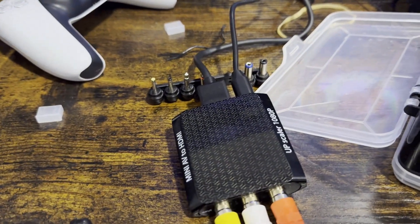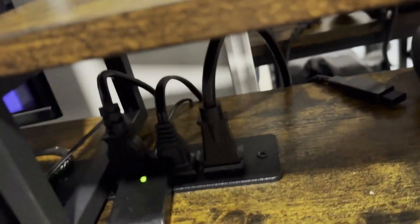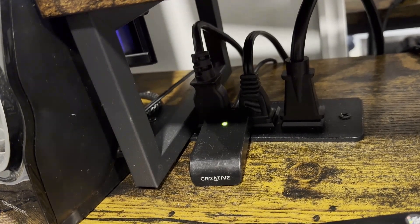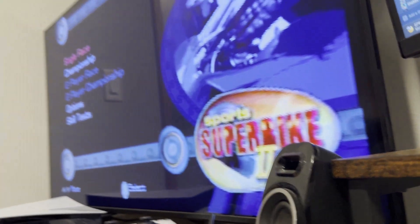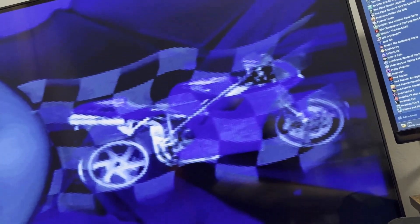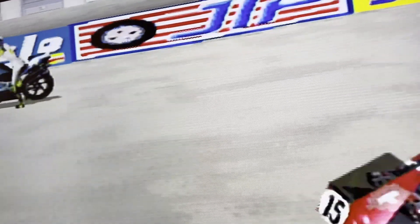I'm an idiot — I forgot to plug in the USB power right there. Let's see what happens if I try to turn it on. I'm not sure this is 1080p or not — yep, 1080p right there. It's loading. I guess it doesn't look that much different, it's a little bit clearer, but it is what it is.